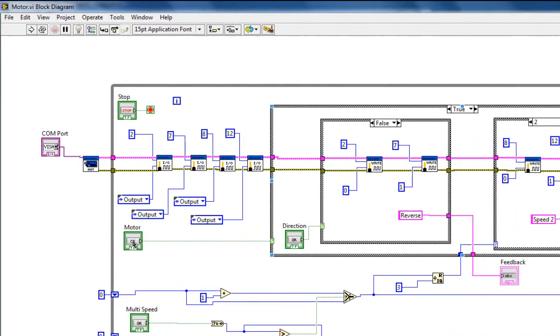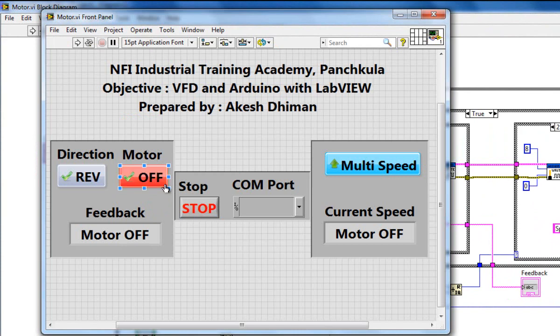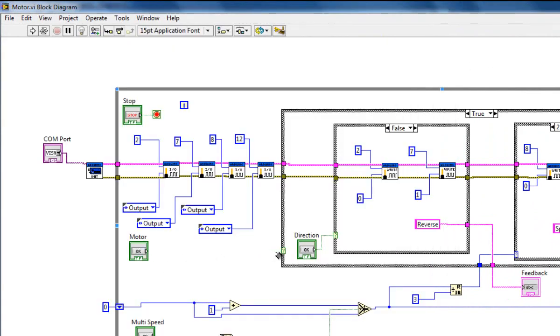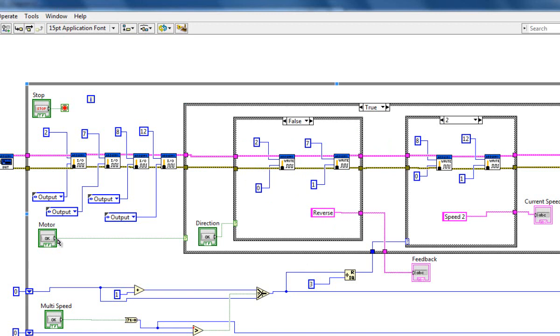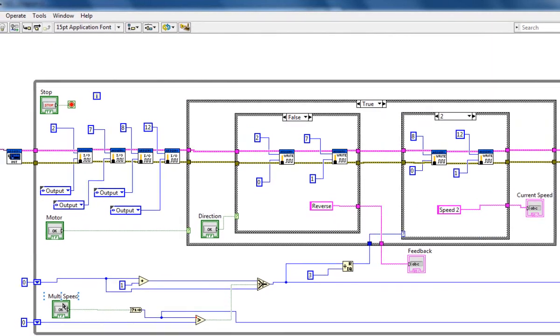Here's the button to turn the motor on and off. Its output is connected to a switch statement with two conditions: false and true. If the button is false, the motor is in the off state — I write the value of pin 2 and 7 as zero, and the feedback indication shows 'motor off'. If the button is true, the motor is turned on and we enter the true state, which contains two nested switch cases — one for direction and one for speed.